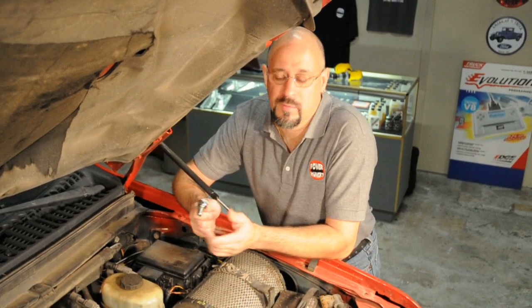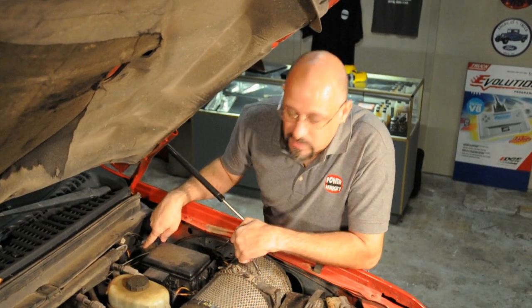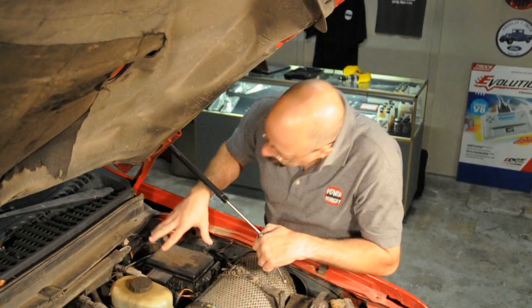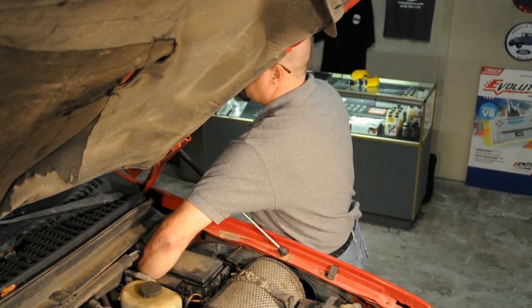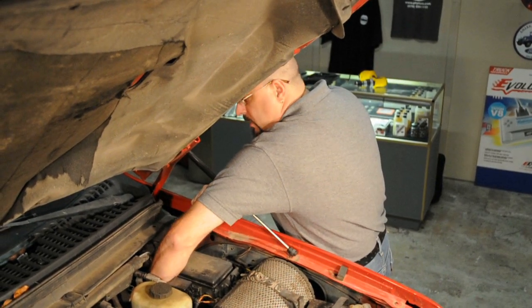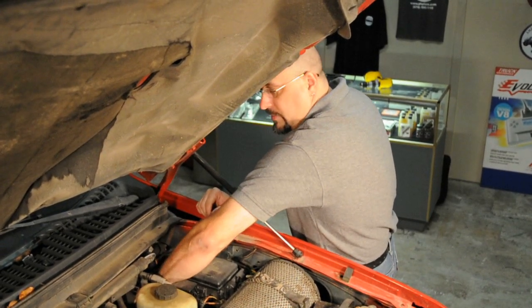The first thing we're going to do is remove the connector from the vehicle's computer. You're going to use your 10mm socket, and the connector for the computer is located up here against the firewall, about two inches away from the fender. You can't really get a straight shot at it, but if you just put your arm down in there, you can feel the connector and the 10mm nut that's right in the middle of it. Just slide your quarter inch ratchet on there and go ahead and start to disconnect it.